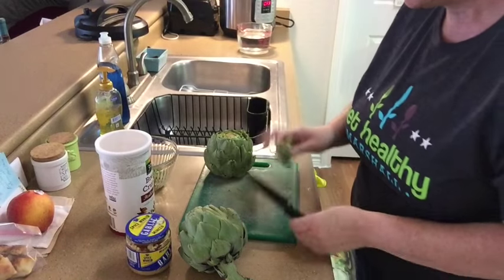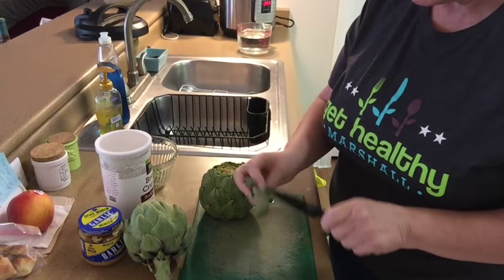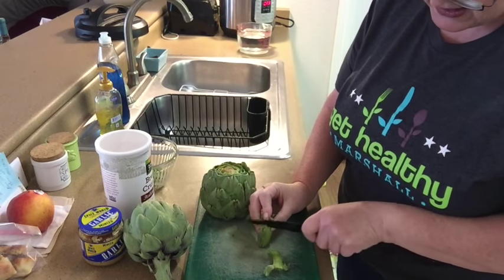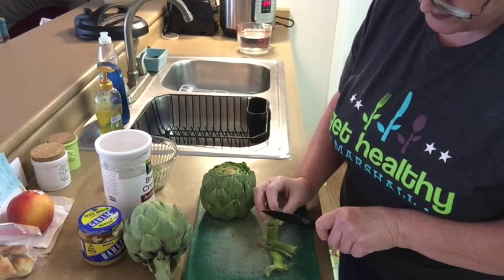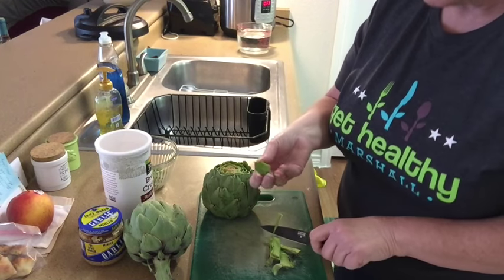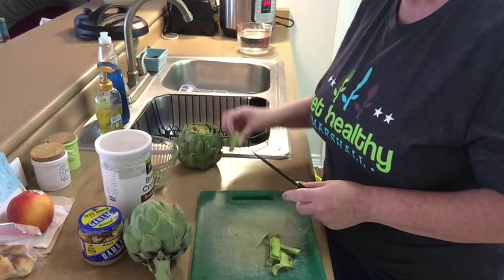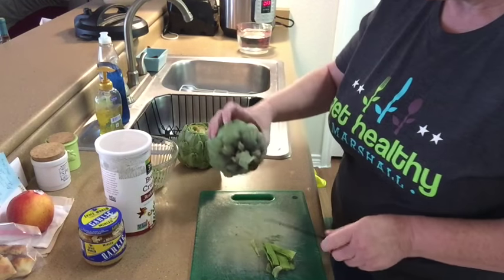I do have the stem here and I want to show you how to make a really tender, delicious stem, because they're the best part in my eyes — actually just as good as the heart. So let's get started. I want you to look a little closer to get the gist of what I'm doing. I had cut the stem off and then really all you're going to do is trim off the rough edges, and that gives us the stem. So we have these two ready to go.